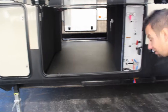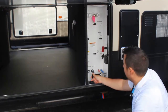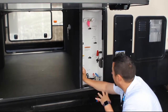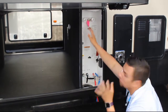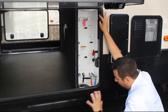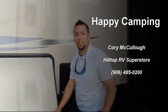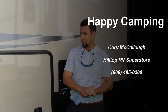Outside, the pass-through storage is unobstructed and full — so big you could almost fit a kayak in there. The docking station puts everything at the touch of a button, isolated from the elements. You've got black and gray tank flush options, a winterizing hookup, and a hot and cold water outdoor shower — great for washing dirty dogs or kids before they get into the camper. That's Cory McCullough here at Hilltop RV — give us a call at 906-485-0200. Open Monday through Friday 9 to 6, Saturday 9 to 4. Hope to see you soon, and happy camping!